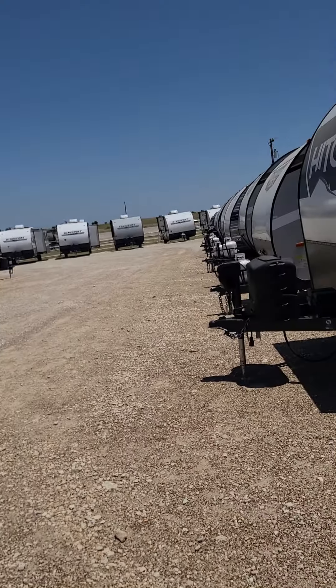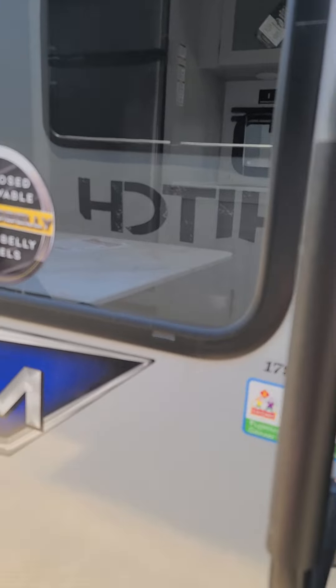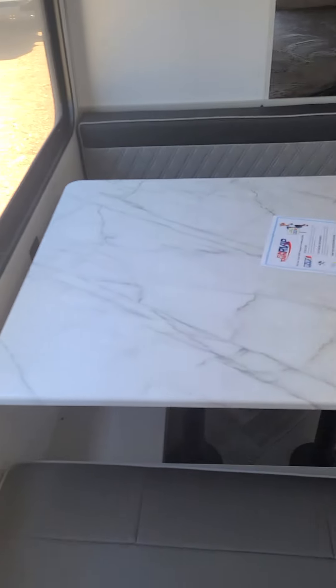It does have the fiberglass exterior that protects you from hail. Does have a power awning right here with LED lights. It does have the heated enclosed hard underbelly. The murphy bed is made down right now over here.